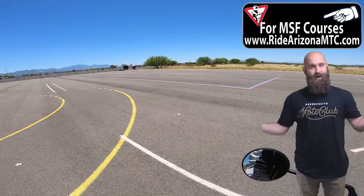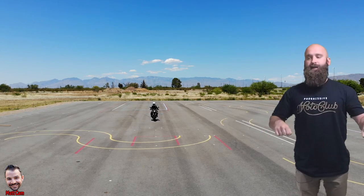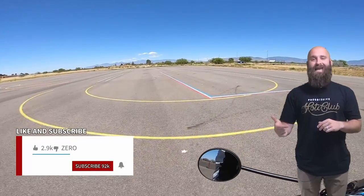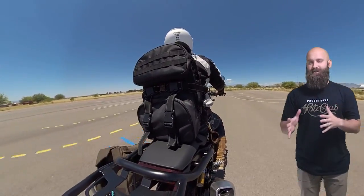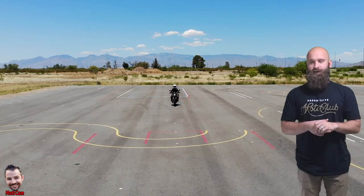Alright, ready Dan, we're gonna do the swerve. So what he's gonna do — I'm gonna swerve to the right, keeping my body upright. We move the bike, not the body. He's gonna get back into position and do it again so I can show you multiple positions. Make sure my upper body's nice and straight, practicing my maneuvers. Swerve to the left.